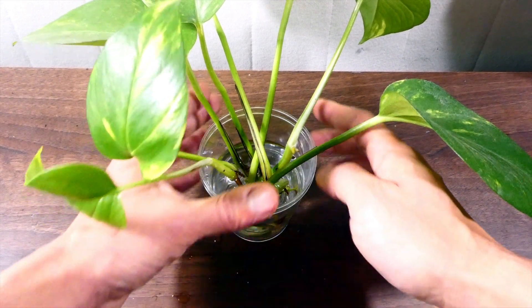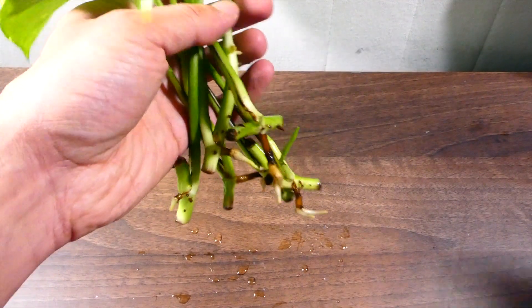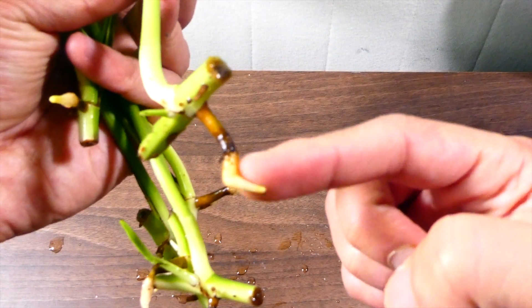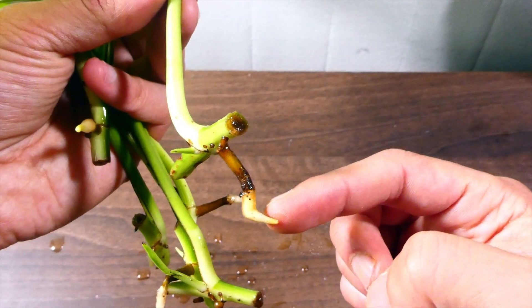After four weeks you should start seeing some development of roots within each of the stems. I'm going to show you mine now — these have been sitting in water for four weeks and you can see this root system starting to develop.